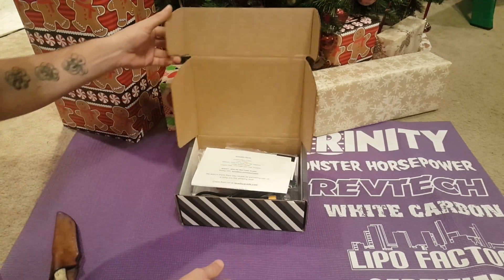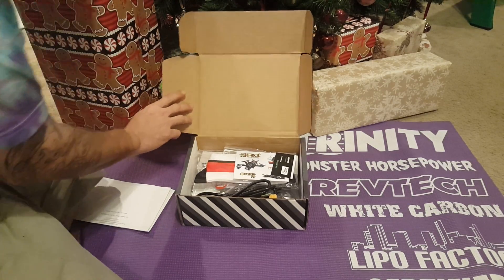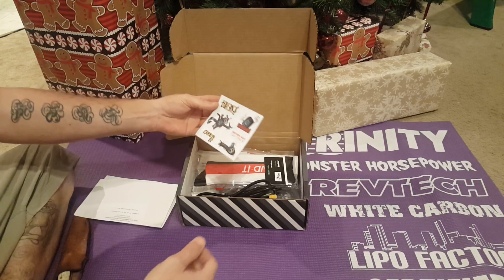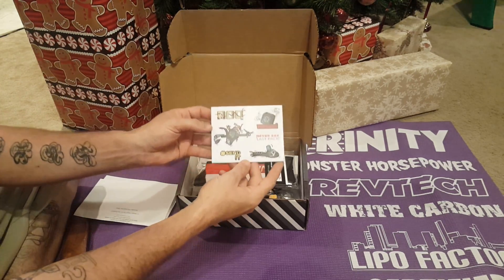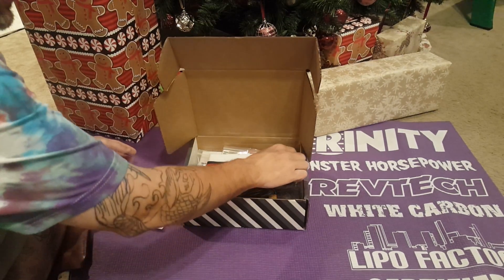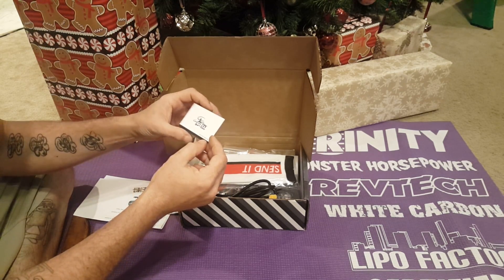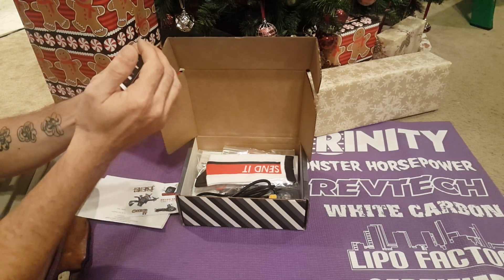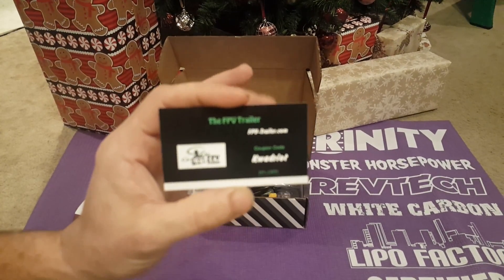This month's quad box has a sheet on top telling you everything. The stickers are Send It, Wasted, and RDQ. Here is fpvtrailer.com — 10% off — and here is the code.